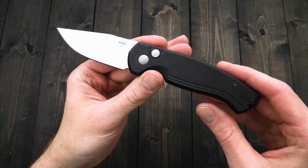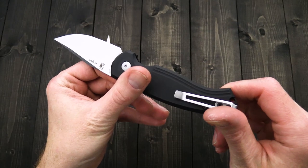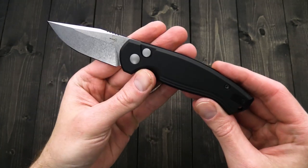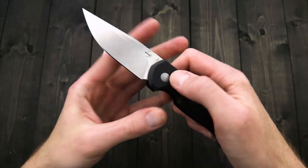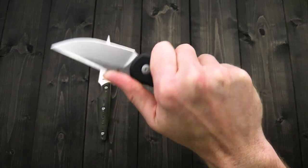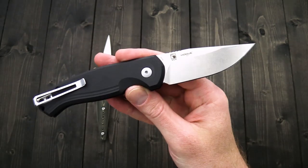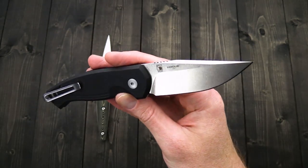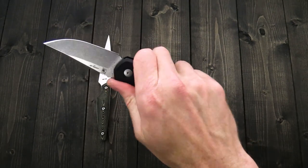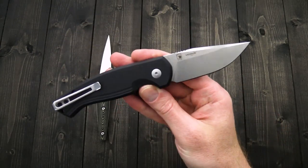We've got two variations of this: the stonewashed version with gray button and pivot and a matching tumbled clip, and then an all-black version as well. A nice high quality design with a simple and utilitarian feel and great U.S. build quality. So if you're a fan of high quality Hogue autos or Jesper Vox's designs — or both — the Boker Plus Karakurt is going to be a great option.